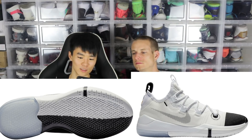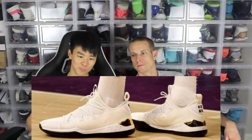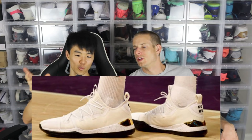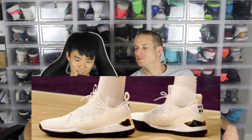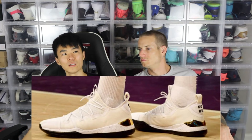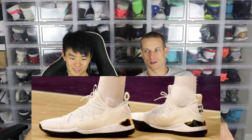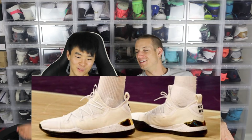Next shoe is Kyle Kuzma's PE from one of the games. He has the actual chrome heel counter and it's triple white, with a black outsole. That chrome heel counter is sick. And it's only $160 to do a Kobe AD on Nike ID — you can do a chrome heel counter. I'd like to do all black with a gold heel counter. You already did that with your other ones.